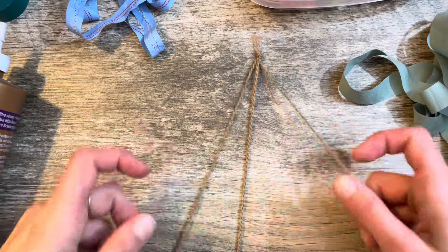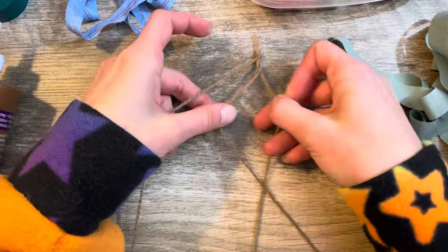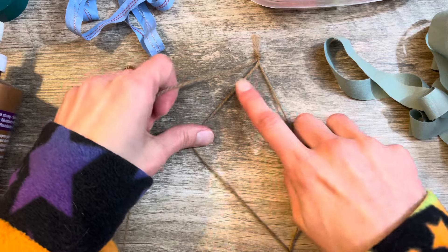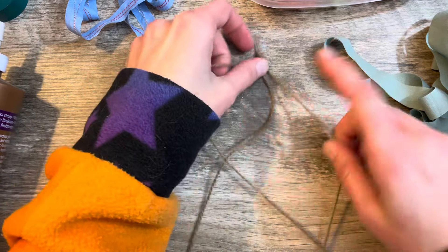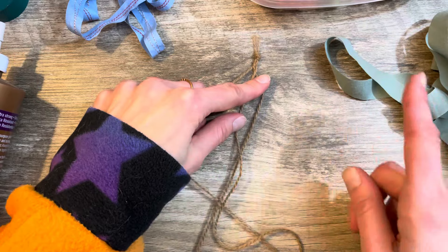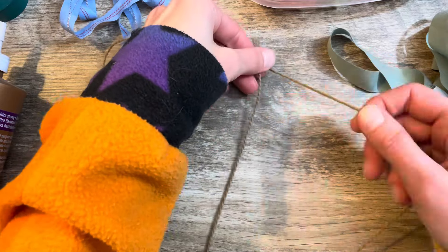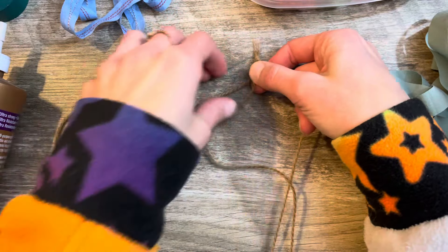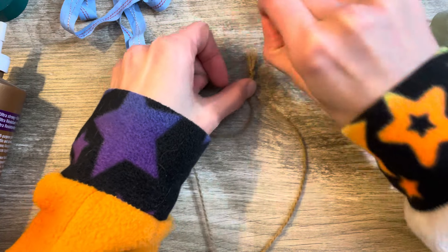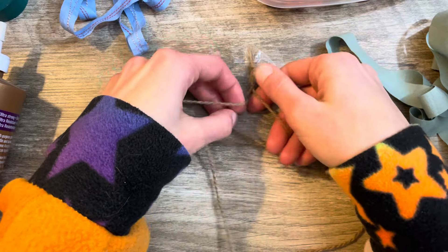Okay, now let us begin — we've got our three strands all separate. To make a braid, it's just a matter of going over the middle: bring one side over the middle string, then bring the other side over the new middle string, then go back to the other side and bring it over the middle string. You repeat this constantly.